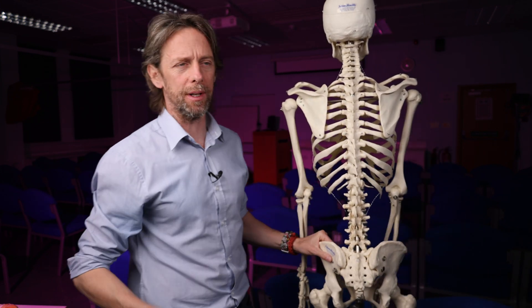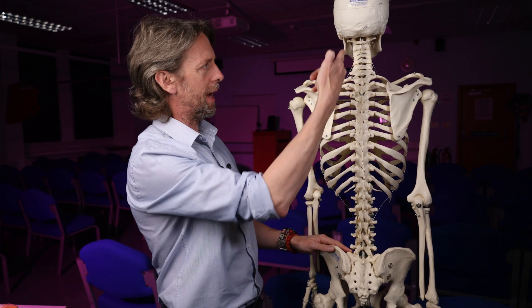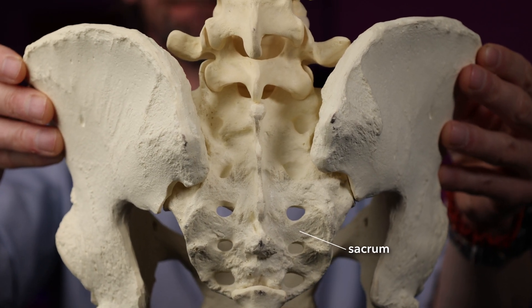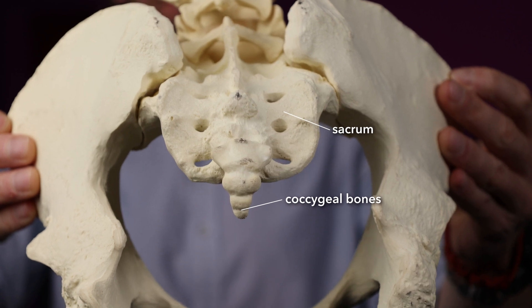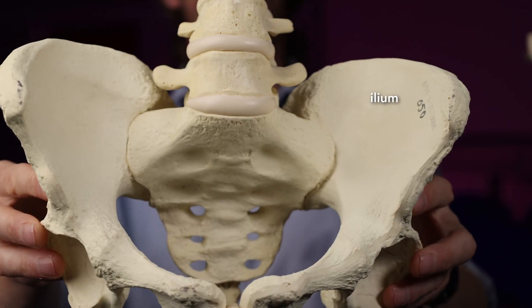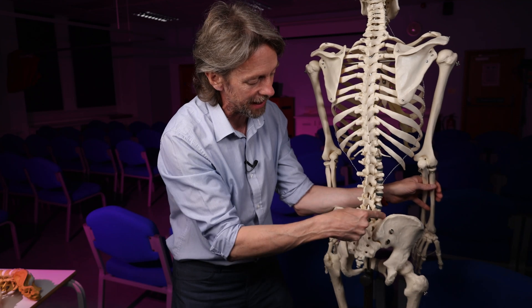What is the sacroiliac joint? Sacroiliac. The sacrum is this part of the vertebral column — we have cervical, thoracic, lumbar, and then sacral regions, with the little coccygeal bones at the bottom. The sacrum is a set of five vertebral bones that have fused to form a wedge-shaped bone — the inferior-most part of the vertebral column. The ilium is the flat winged bone of the pelvis. The pelvis is made up of three bones, and the ilium is this big bit up here. So the sacroiliac joint is the joint between the sacrum and the ilium.